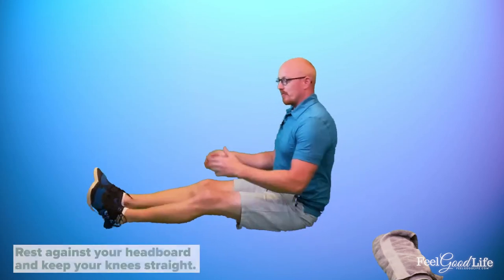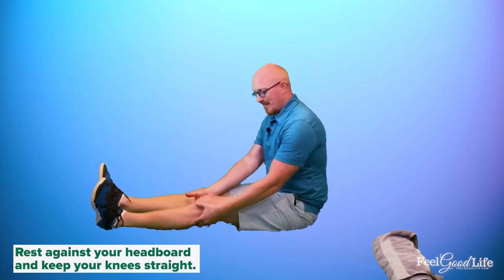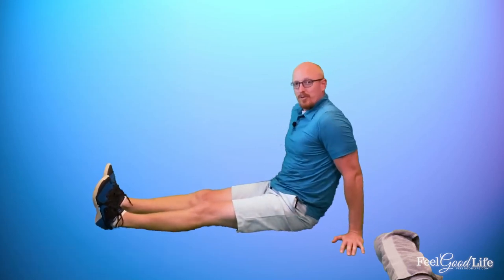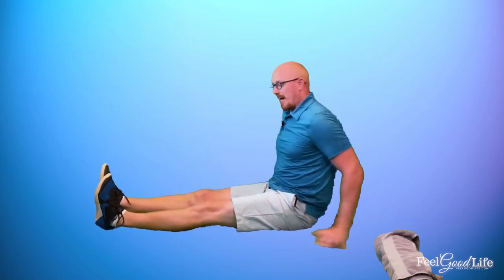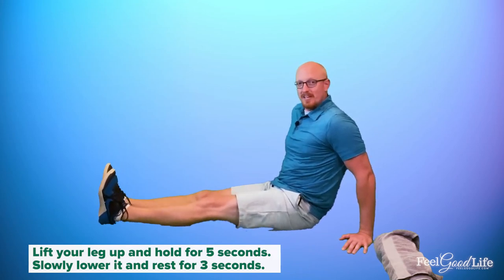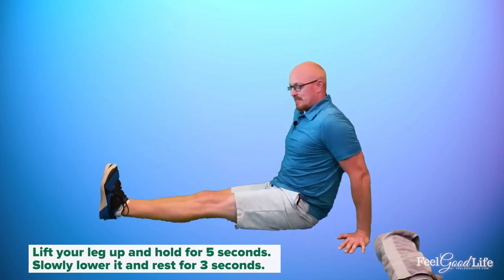Go ahead and rest against your headboard in bed and keep your knee straight. Place your hands back — you can rest against the headboard, or if you don't have one, just hold yourself up. Make sure you have a neutral spine; don't be slumped over. Then lift that leg up into the air about four to five inches. If you can't get it four or five inches, just lift it a little bit — as long as you feel those thigh muscles engage, that's enough.